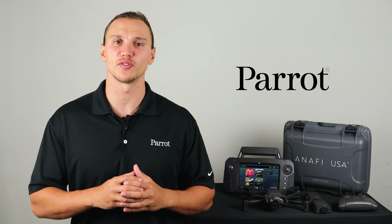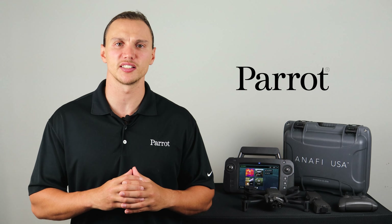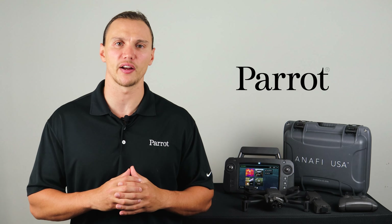Hello and welcome to Parrot's training videos for the Anafi USA. In this video we'll walk through the FreeFlight 6 application to ensure your aircraft is ready for flight.